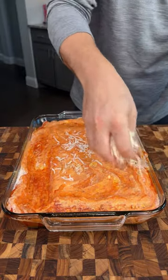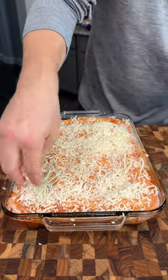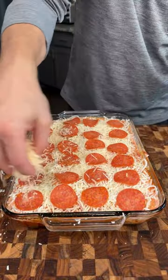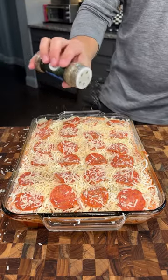We're gonna use two cups of mozzarella cheese over this whole thing — we want to get this wall to wall of cheese. We're gonna add some pepperoni, just placing them over the whole thing.